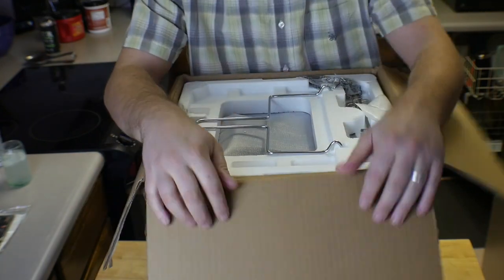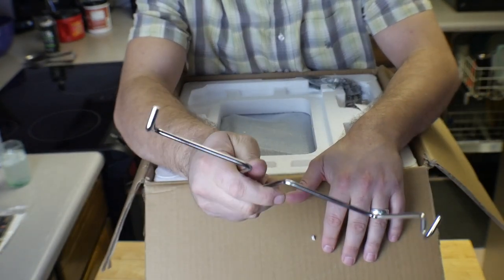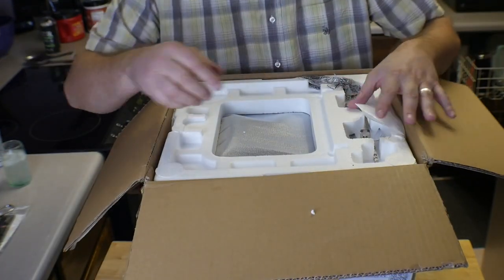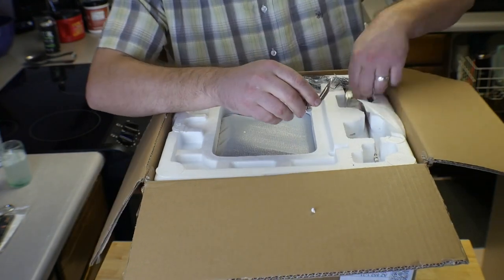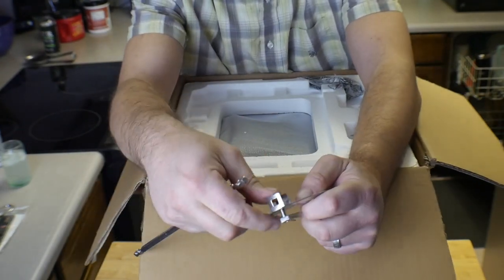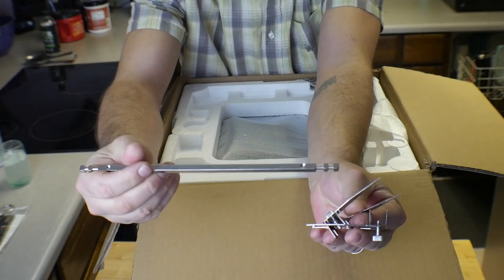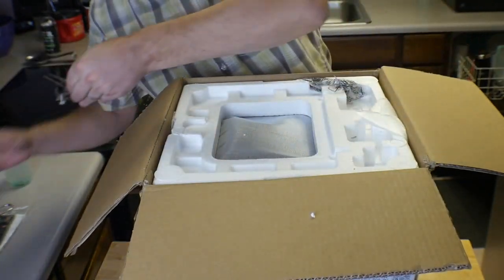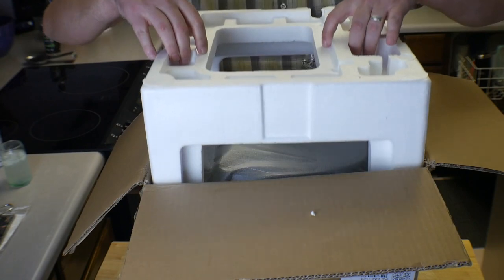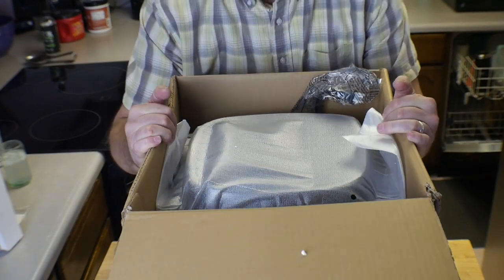It does come with a one-year warranty, which is awesome. Next up is this tool for taking out the rotisserie and similar items — I'll show you that in a minute. A lot of the stuff looks very similar to the Power Air Fryer Oven Elite, basically exactly the same. You've got your rotisserie spit and two attachments for securing your meat. I'll show you that in a minute as well. And there's a power cord.